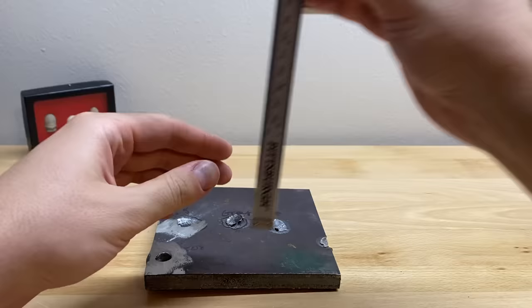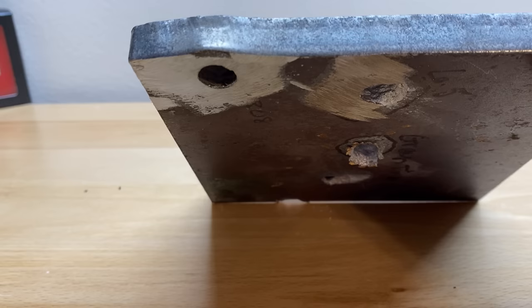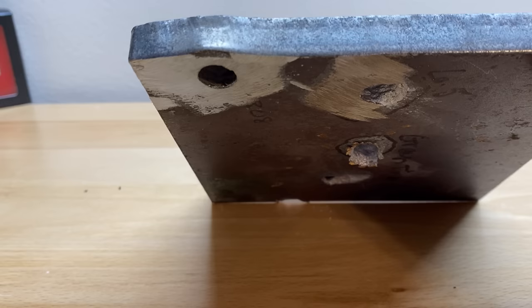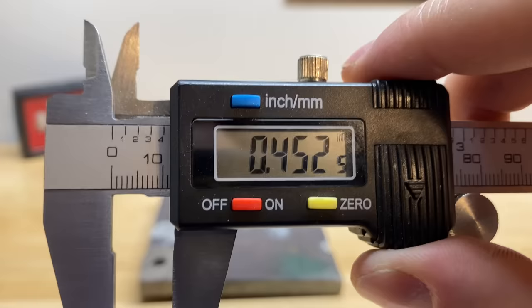Let's start with the .308. Looks like we got .452 inches. That's literally only about 50 thousandths off from going the whole way through the plate, but a lot of that can be the deformation of the bulge on the back, so it really wasn't that close. Still, that's really impressive, and the 6.5 Creedmoor is going to have a run for its money.